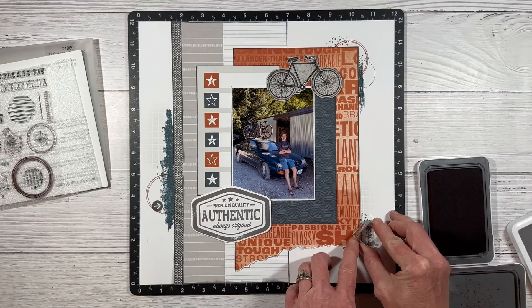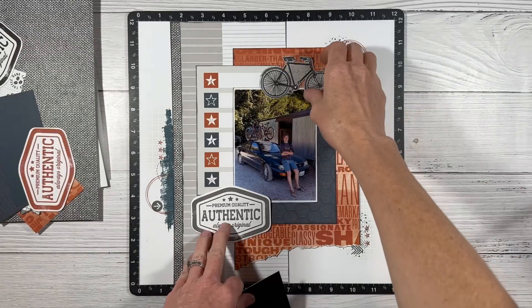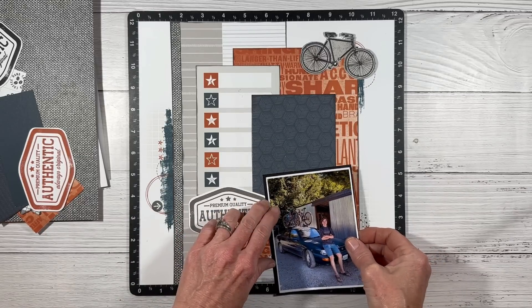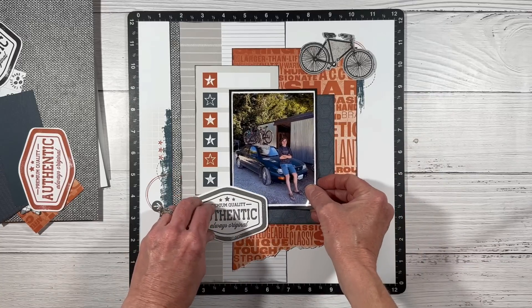This is a row of stars, also from the Urban Stamps, stamped in paprika. Looking at my photo, I think it needs a little bit of black, so I cut a photo mat. I've printed it with the white frame and now we're going to mat it on black cardstock. It's subtle — just like an eighth of an inch frame — but I do think that makes it pop even more.